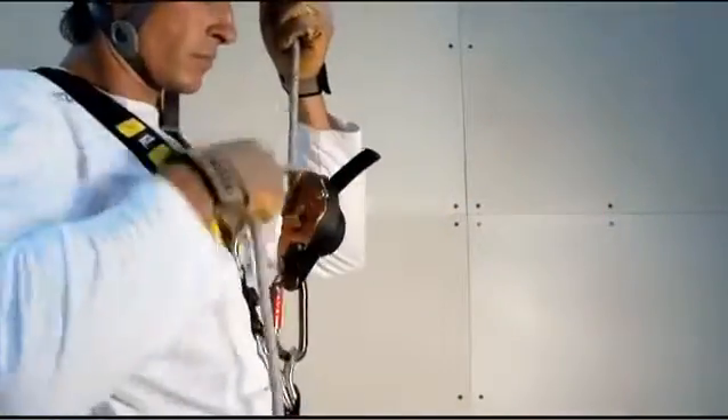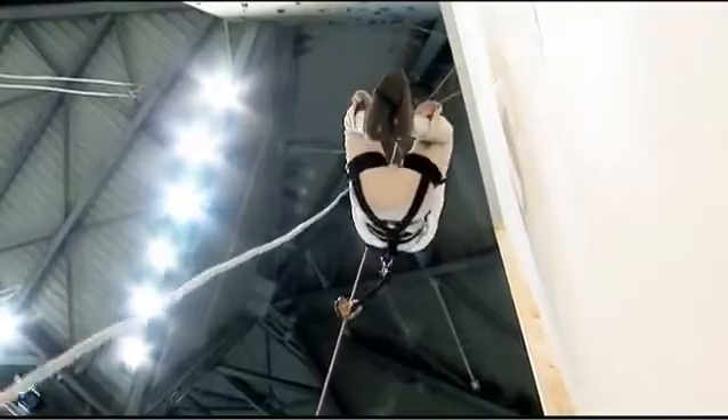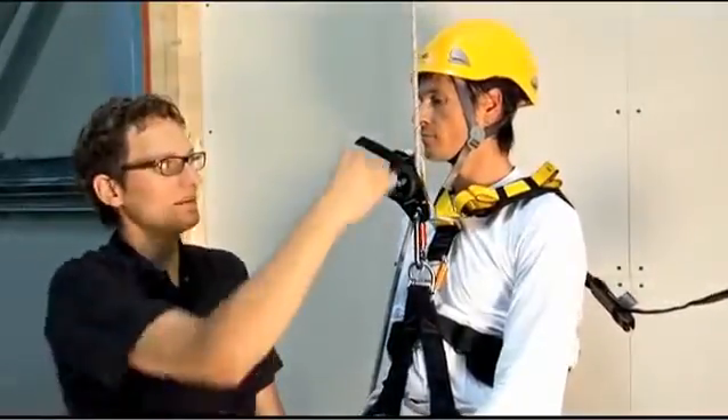A descender must also allow the user to take up slack, either when preparing for a descent or for making a short rope ascent. We've already used this type of construction on other devices — it allows the slack to be taken up very easily with limited friction through the device.